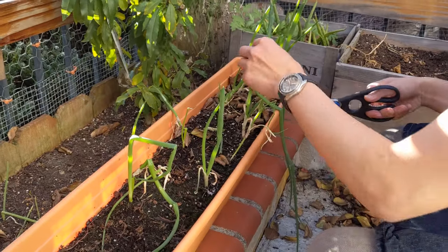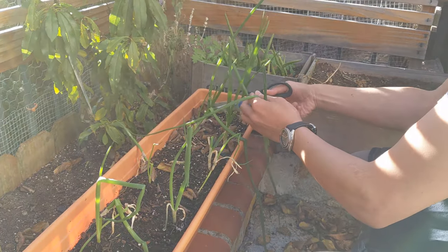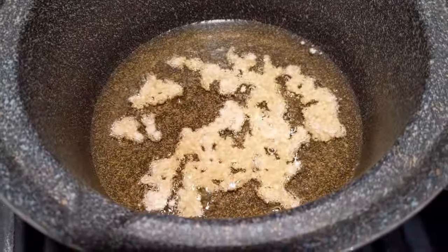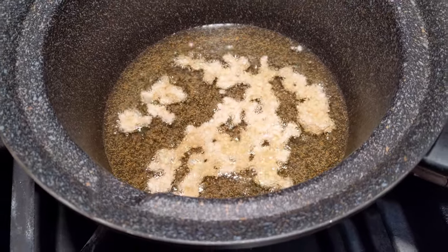After they've been steamed for about five minutes, we're going to be topping them with a bunch of green onions straight from the backyard. Then we're just going to fry up a little bit of garlic and pour all that nice hot sizzling oil right over the top of it.